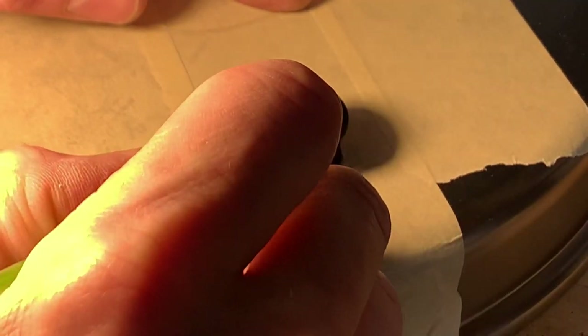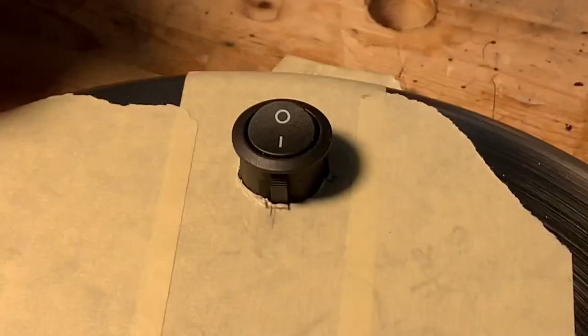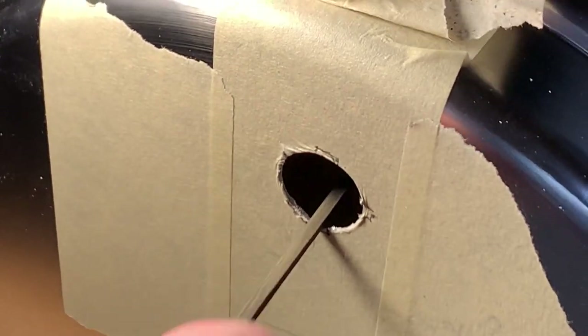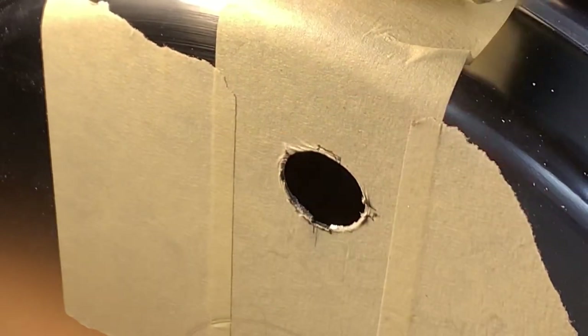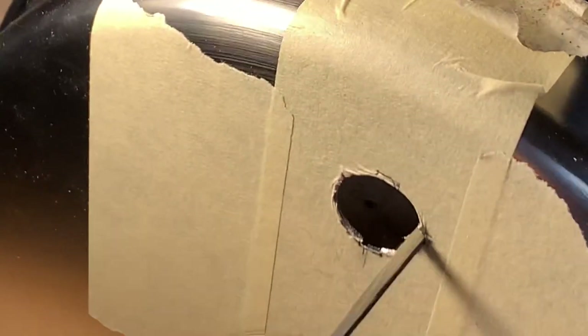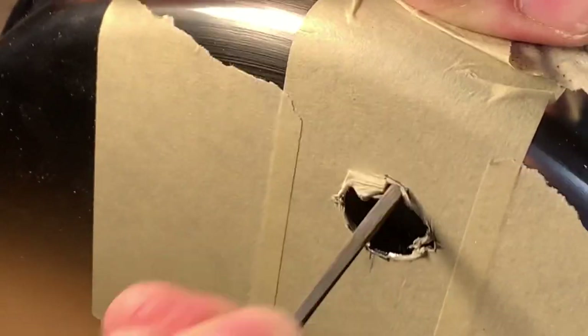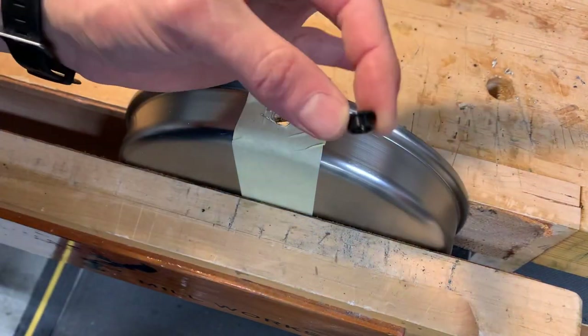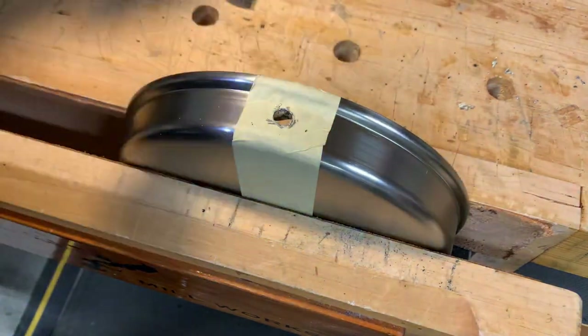The switch had an alignment key and two little prongs to keep it from falling out, so I needed to file keyways for these into the outer shell. The hole for the cord also needed to be widened to make room for a little plastic bushing that I 3D printed.